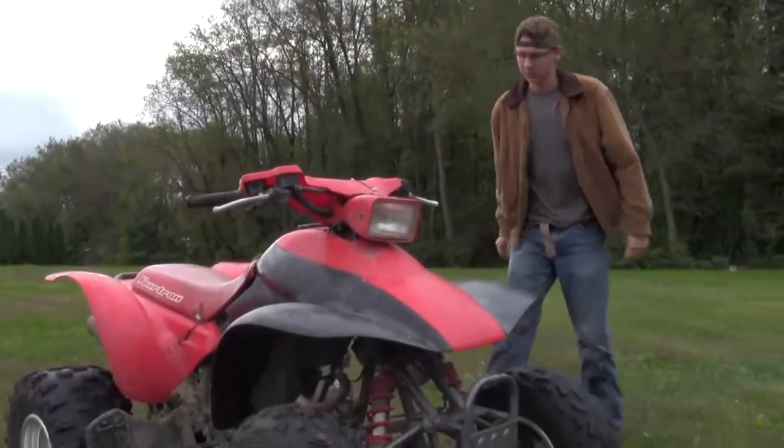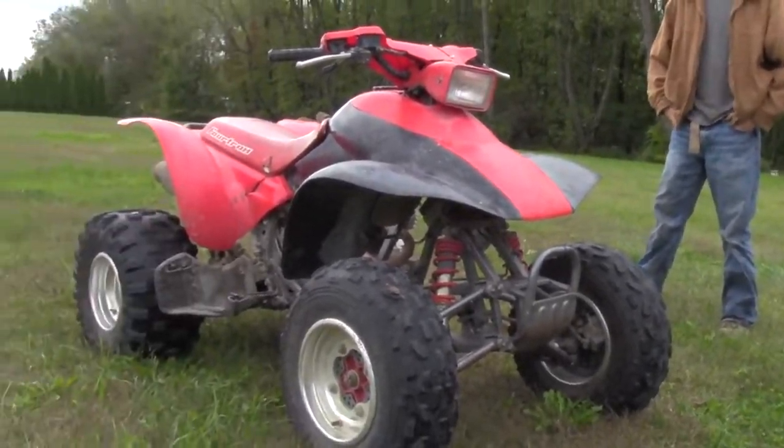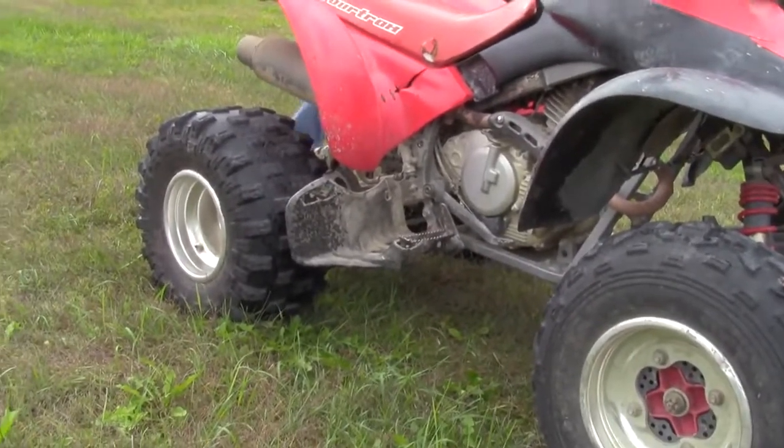It runs pretty good. Yeah, mechanically it's in good shape. Obviously you got some things on the plastic, but I always cared more about how they ran, not what they looked like, you know?